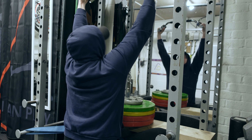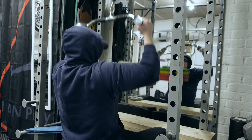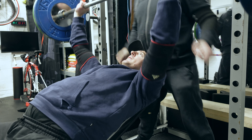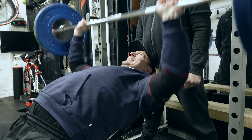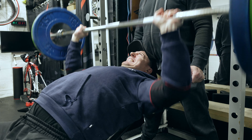We chose a hammer grip — a neutral grip, palms in — with a D bar, positioned so that we have to lift from a dead start each rep, taking momentum out of the movement. This makes it very easy to track performance and see progress over the next few weeks, because there's no momentum involved at all, keeping the form as tight as possible.